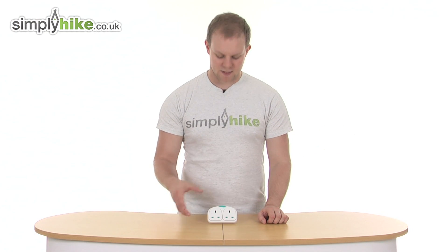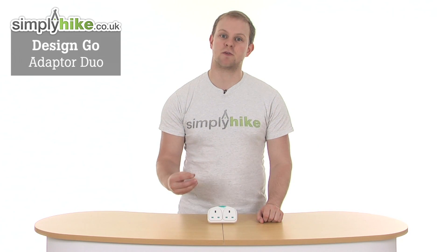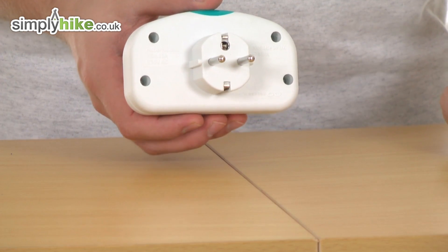Hi and welcome to Simply Hype Deco.uk. This is the DesignGo Adapter Duo, a great travel adapter to take with you if you're specifically going to Europe, as it features the European double pin system on the back.